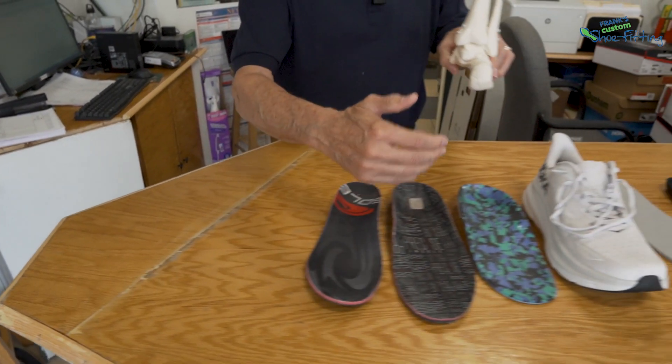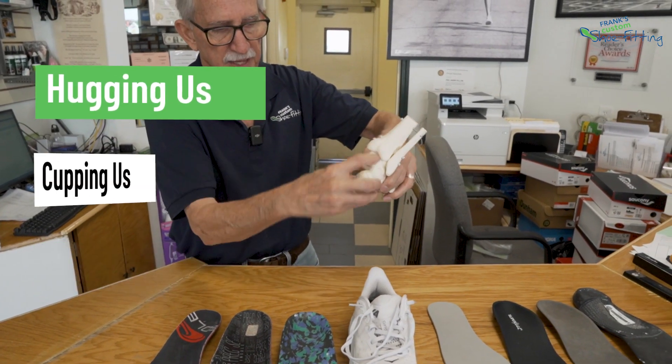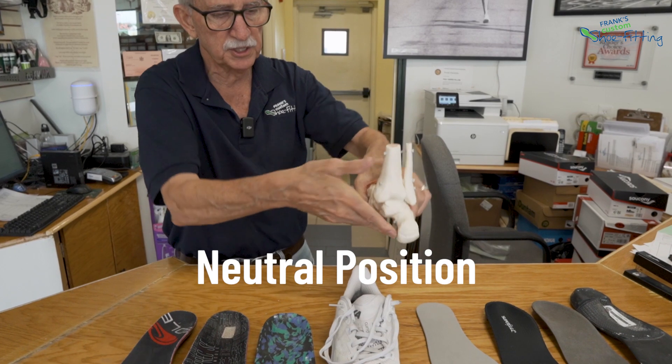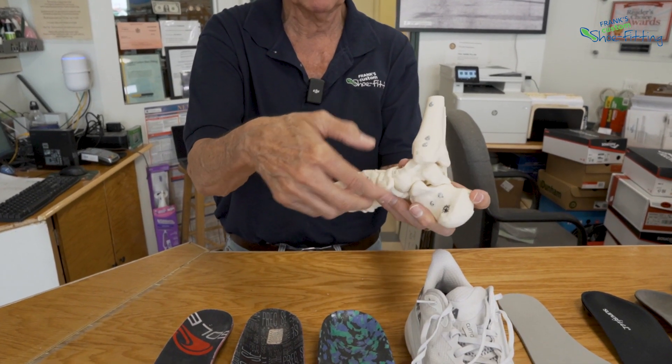We want to make sure the orthotic and the shoe are hugging us, cupping us, supporting us with that big joint and that big joint in what we call the neutral position. We want to make sure that we're supported right up to that bony knob under the inside of our foot called the navicular. So we want to make sure the shoe is doing its best job to help our foot be supported.